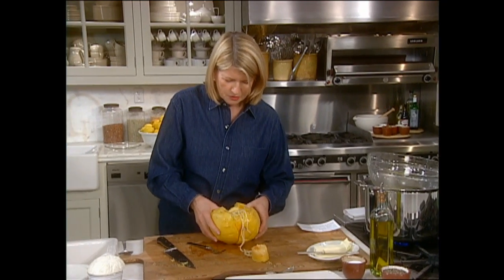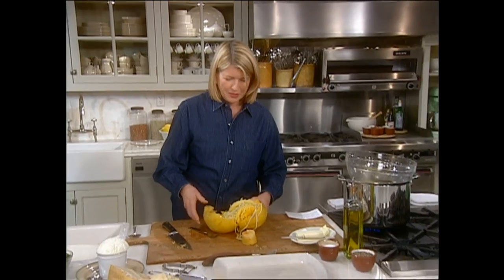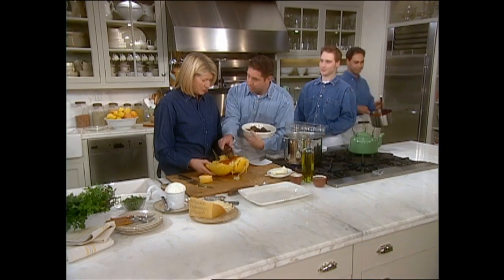Oh, you little rats. Look at this. Those organic squash are terrible. Those people in this kitchen just think they're going to play havoc with me.